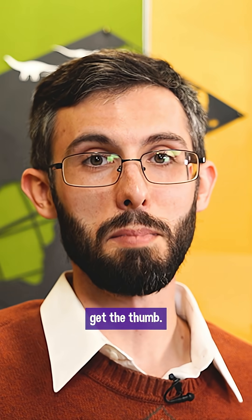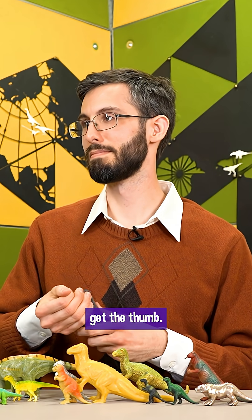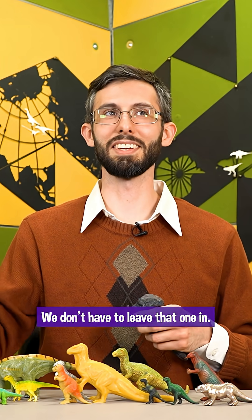Talk dumb, get the thumb. You don't have to leave that one in.